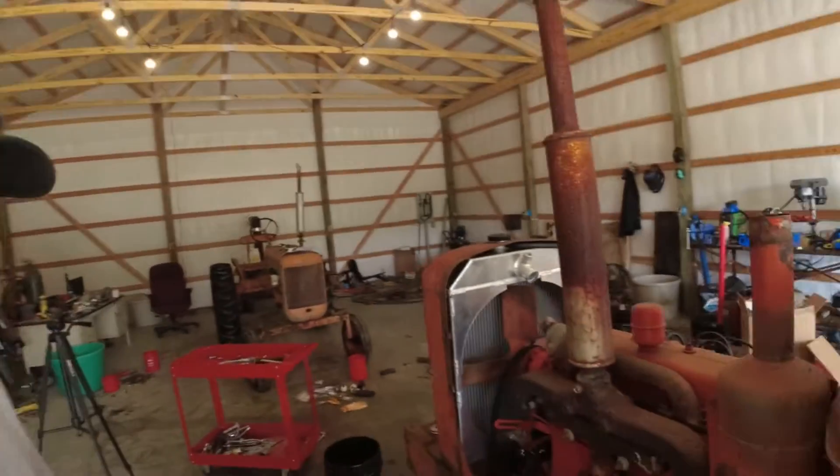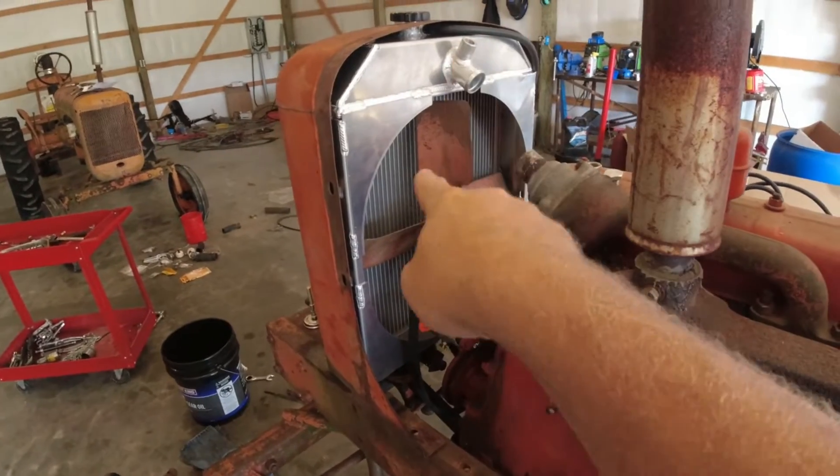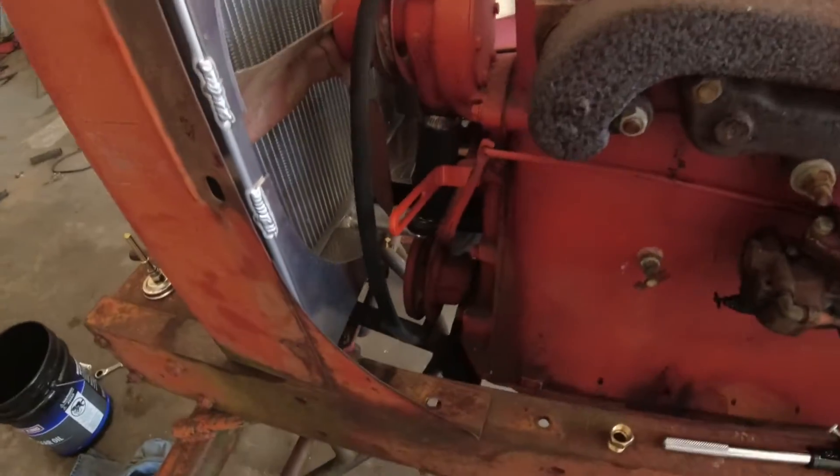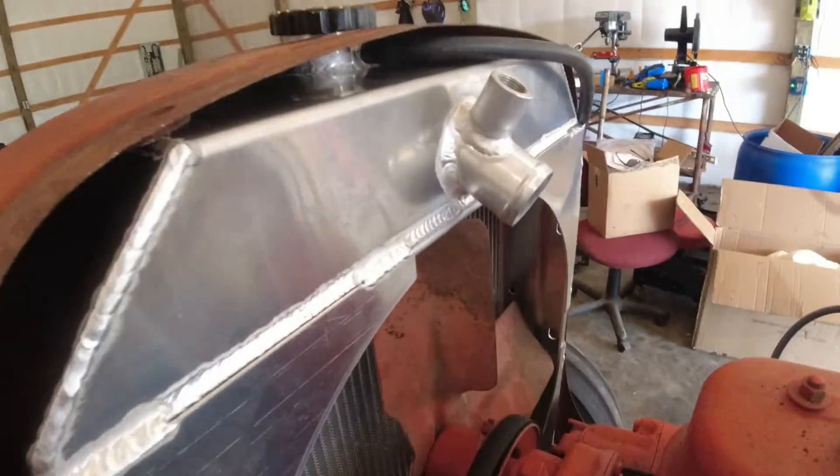Hey everybody, welcome back to the channel. Doing the radiator swap — the aluminum swap — on the WD, and there are some details. I wasn't going to make a video, but I thought you guys need to know in case someone else wants to do this. Let me show you what we got. We got the aluminum radiator mounted up in this WD, getting started on the brackets, but what I wanted to share...